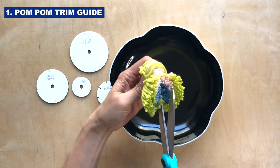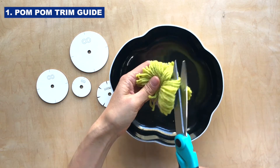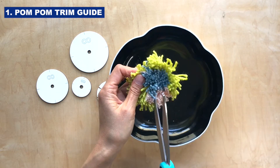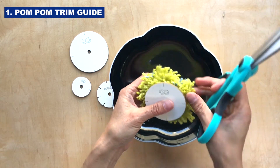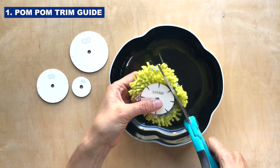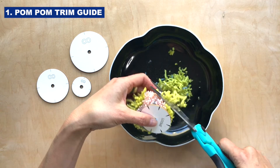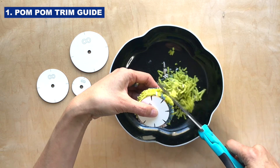Okay, this one is multi-color. We're going to make sure we get all the loops, and then we're going to fuzz this out. The way you would do this is you would take the pom-pom trim guide — I think either this size or this side might be good for this pom-pom — and you're just going to trim. So easy, and it helps you really get this into a circular shape quickly.